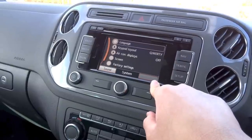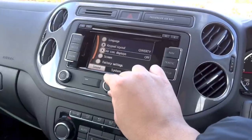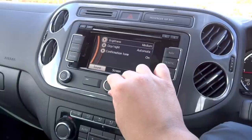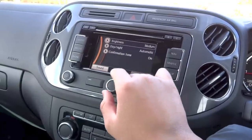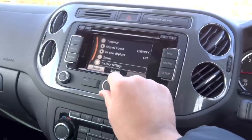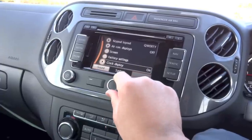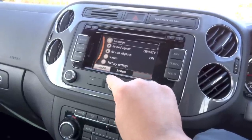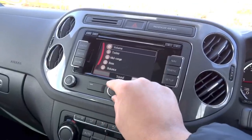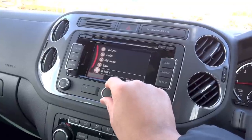Your system setup includes language, keypad layout, aircon display, display brightness, and automatic day-night mode, resetting to factory settings, and your clock display. Hit the sound button to bring up sound system settings with volume, bass, midrange, treble, balance, and fader.